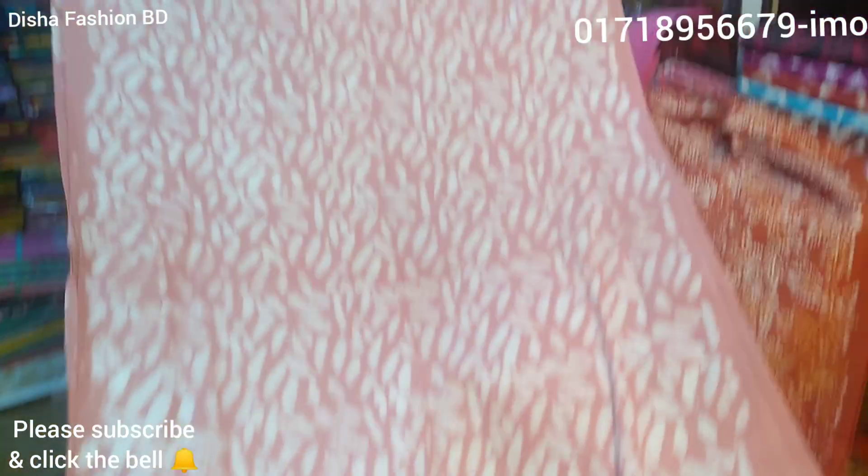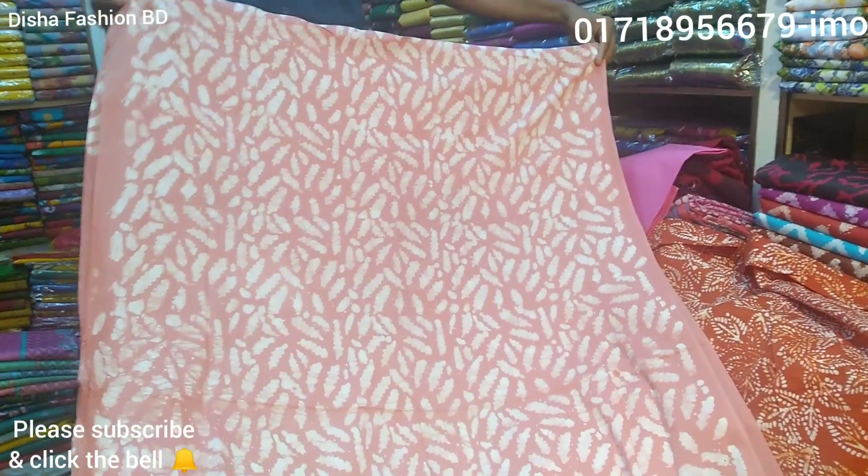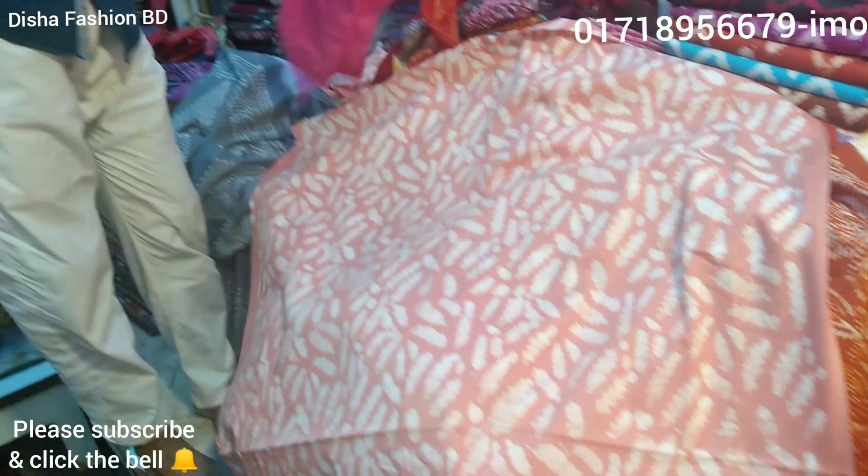This is the design of the food. This is the design of the food. It's very healthy. It's very healthy. This is the same as the food.